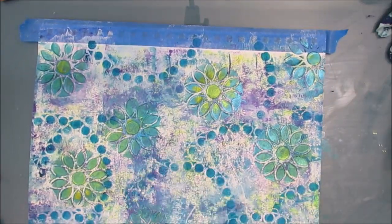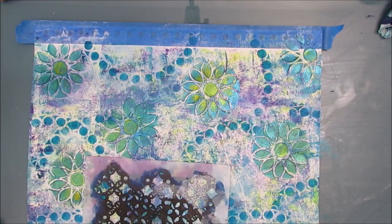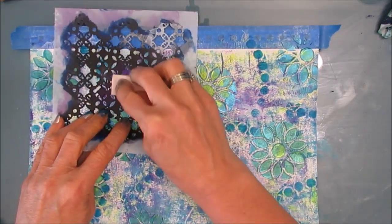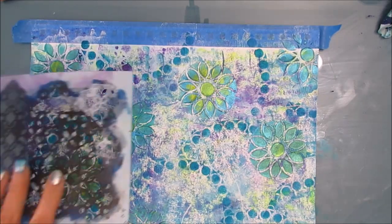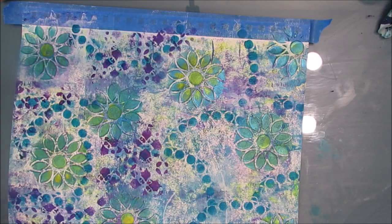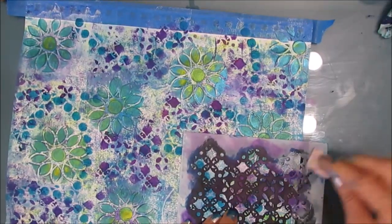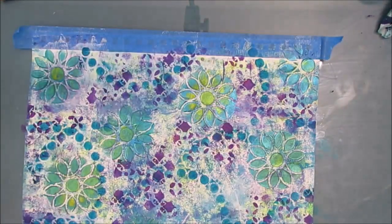Even though this is a Mandela stencil, I'm not using it as a full-on Mandela. This stencil is called something wallpaper — it'll be in the description box. I'm adding a little bit of purple to the background. This is adding that contrast, that darker color that just seemed to be missing. One of my cards said to stencil or stamp pattern, so that's what I'm doing here. This addition of dioxazine purple just really made this background.